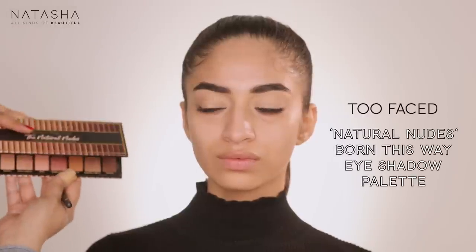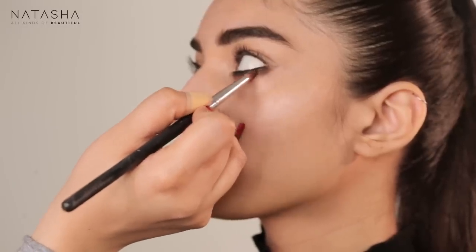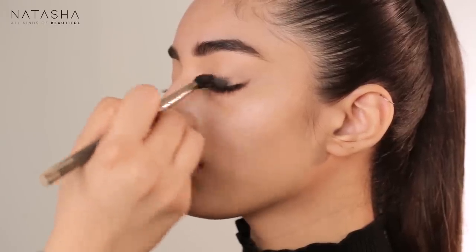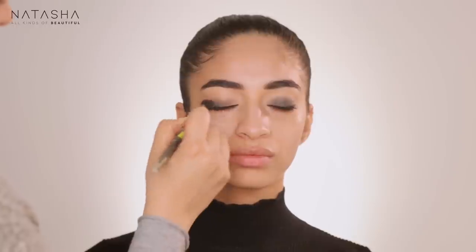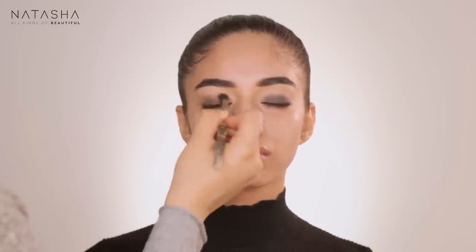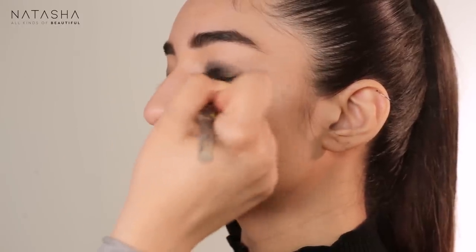I'm taking Truffle from the Too Faced Natural Nudes palette on the same pencil brush, going over this color again — I love this brush for blending under the eye with kajal. Now taking my Black Track again with a MAC eyeshadow blending brush, I'm building darkness on top of her eye as well. The Black Track gel eyeliners are like my eyeshadow primers — they're products meant to last long and create a great base for eye makeup. I use them in every color, light and dark.